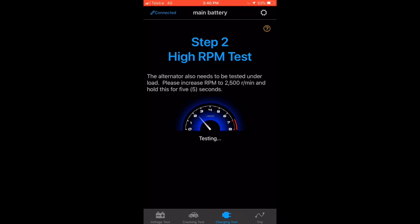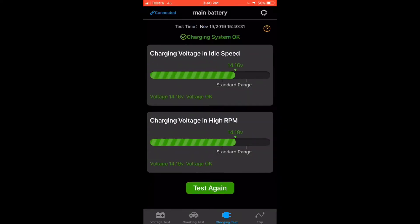Step two, the alternator needs to be at high RPM, so bring the revs up. It will give you a couple of voltages at your idle speed and your high RPM speed. Test again if you like.